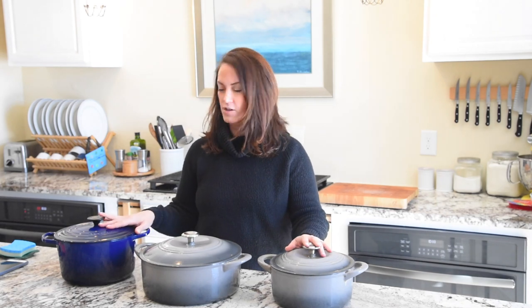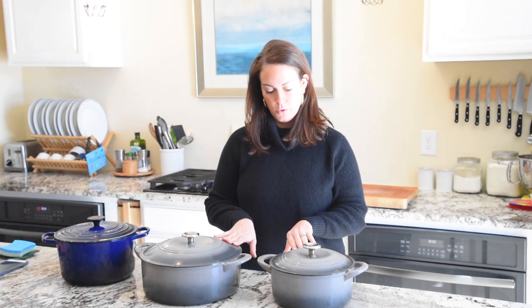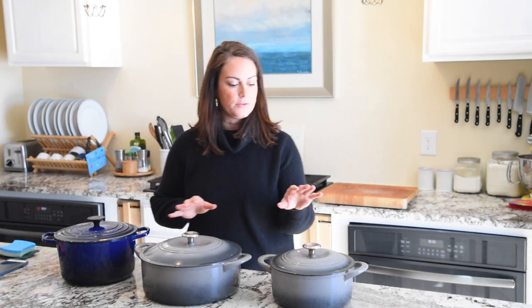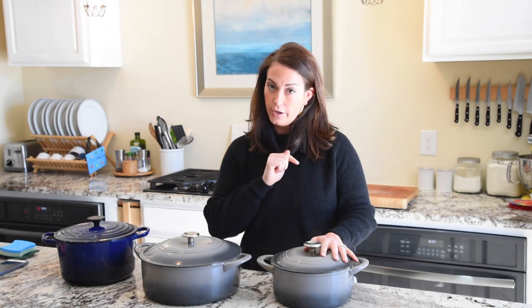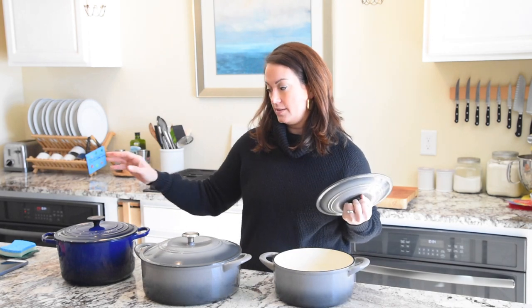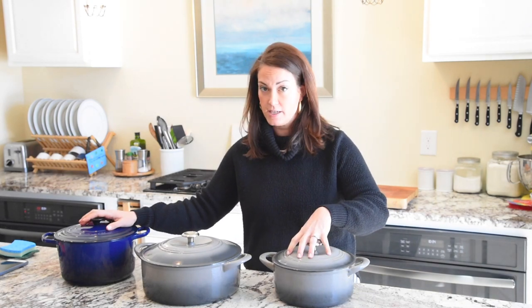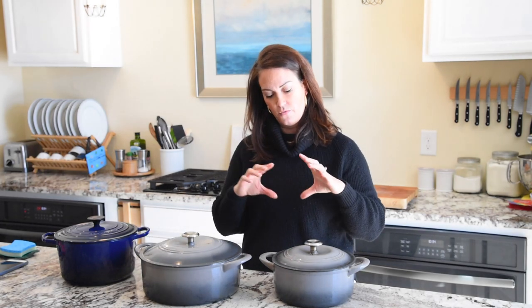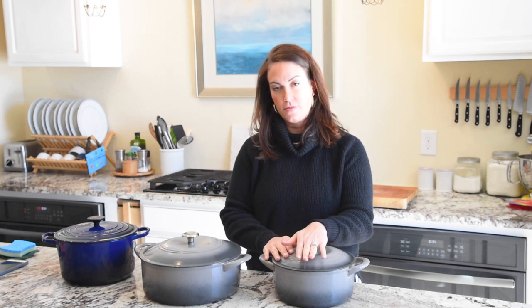I have different sizes — I had a six-and-a-half quart Tramontina but gave it to my sister when I bought the Le Creuset, since the Le Creuset is five-and-a-half quarts. Starting with the four-quart: it's perfect for small soups, but what I love it for most is Dutch oven bread. I'll link my favorite recipe below — it makes two loaves that look and taste like artisanal bakery bread. If you use a larger pot, the dough spreads out and the bread ends up thinner, so the smaller pot gives you a better rise.